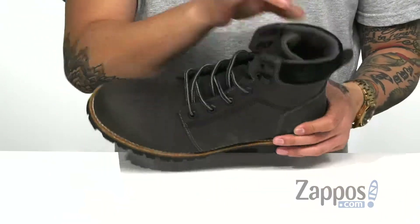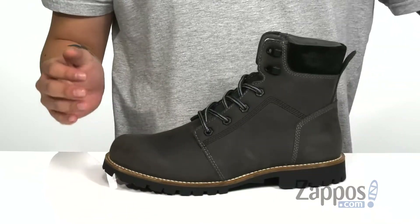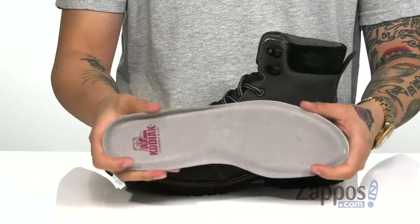Pull tab at the heel for an easier on and off, and a soft microfiber lining to keep you comfortable as well. You've even got a removable cushioned footbed that's covered in leather, and it's padded right where you need it to keep you comfortable with each and every step.